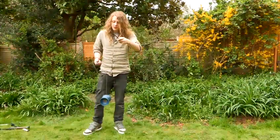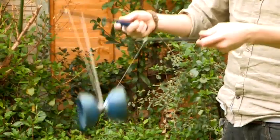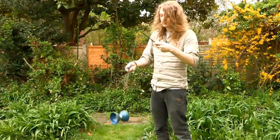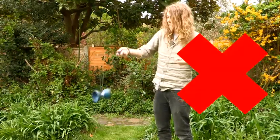The second trick I'm going to show you is another simple one. It's just throwing the Diablo over the stick and landing it back on the string like that, and then throwing it back. It's a fairly simple trick. You've just got to try and keep it 2D so it lands on the string and you don't miss.